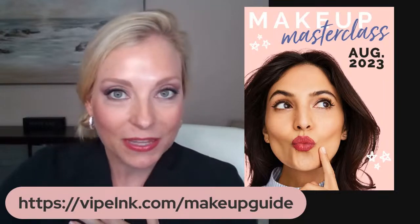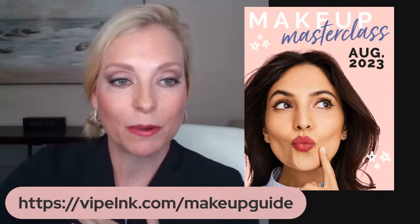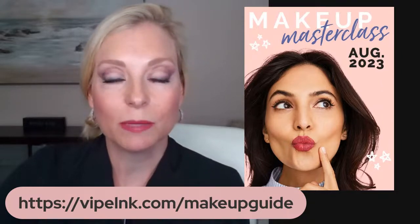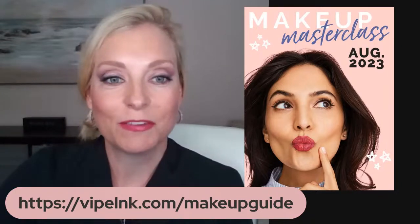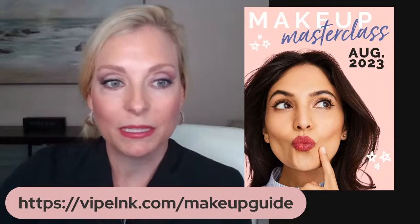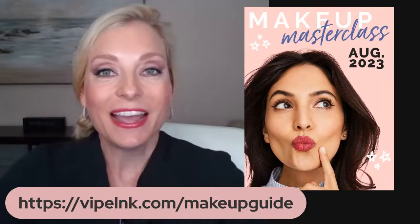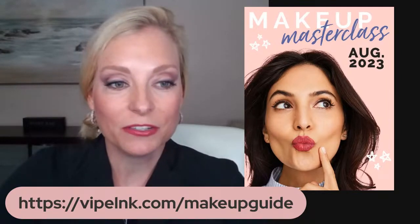I do want to remind you that you can get a makeup guide as a little freebie from me. This link that I just posted there, I'm also going to put this in the description. So don't worry if it disappears, you'll be able to find it and get your free makeup guide. It's vipe link with no I — LNK.com. Make sure to get your freebie from me, I'd absolutely love to treat you to that.